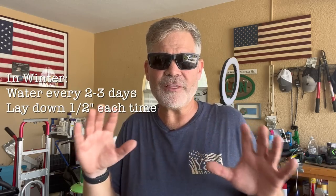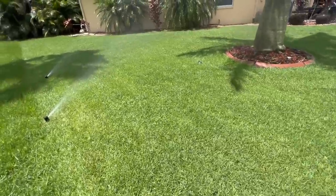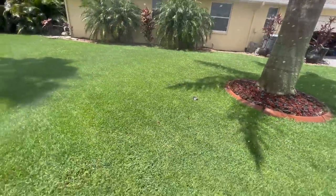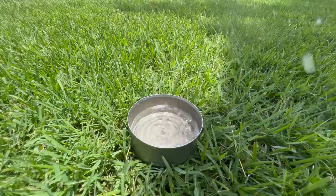Deep and infrequent means letting your irrigation run about every third day and putting down a half inch of water in each zone when you do. In the world of lawns and soils, one half inch is considered deep, and going deep every third day is a good place to start. Some lawns may want a little more or less depending on shade, sun, and other factors. If you haven't taken the tuna can challenge yet, I'll link a video in the description along with some Florida winter lawn care resources to help you keep mowing and growing all winter long.